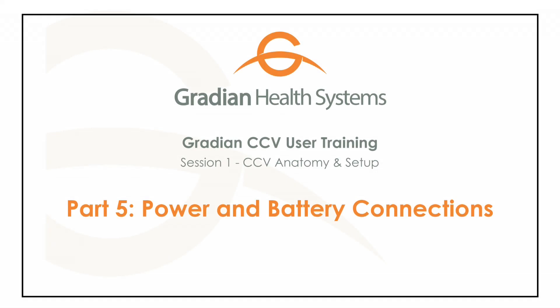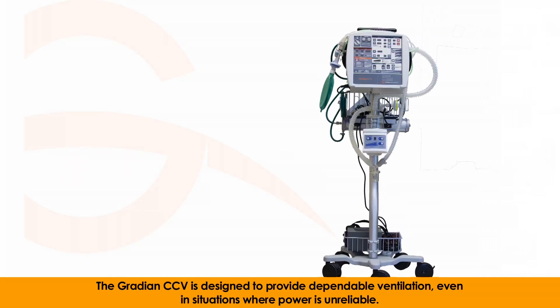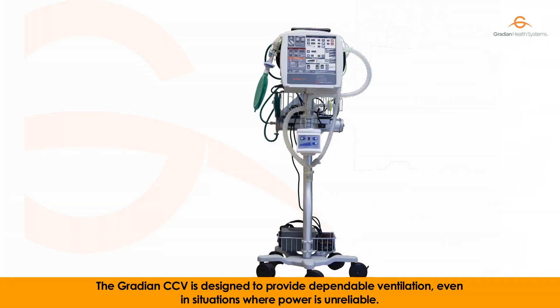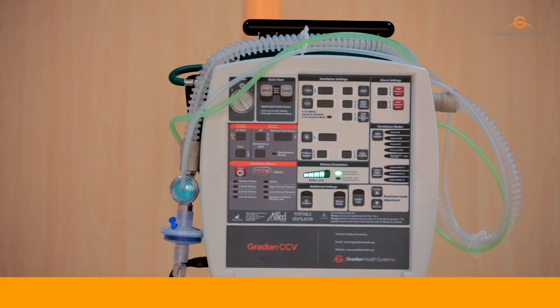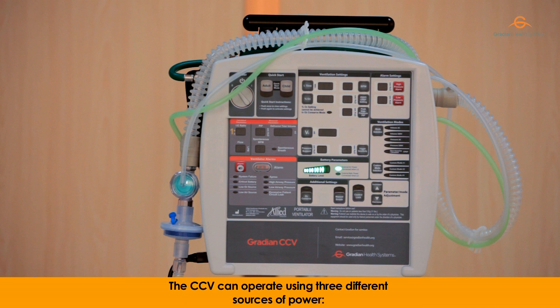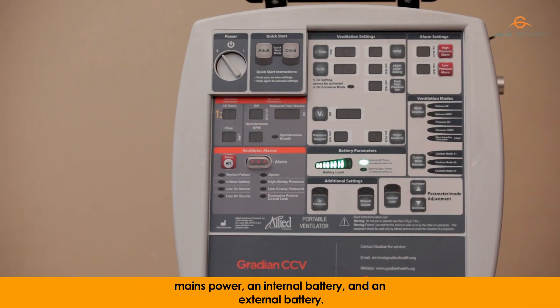Power and Battery Connections. The Gradient CCV is designed to provide dependable ventilation even in situations where power is unreliable. The CCV can operate using three different sources of power: mains power, an internal battery,